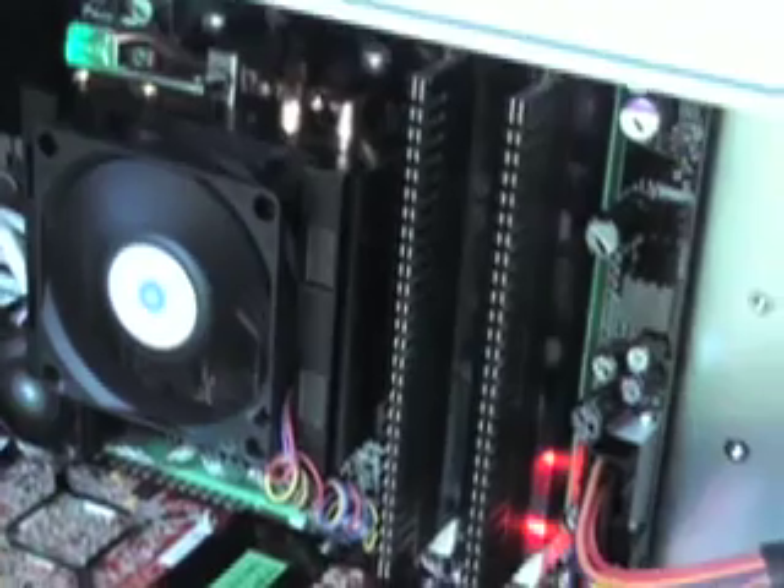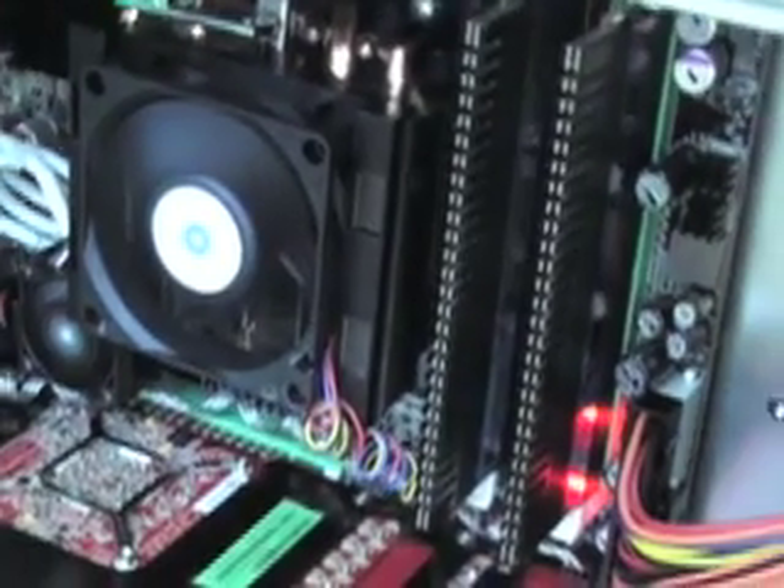That's just a standard heat sink — nothing special required, no special cooling, nothing. The Phenom processor will ship in Q4; we are not really revealing the launch frequency today. We are showing a TriFire here, but it will absolutely take four GPUs.